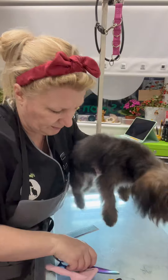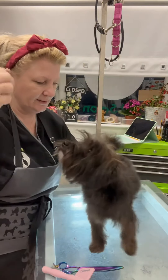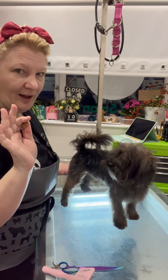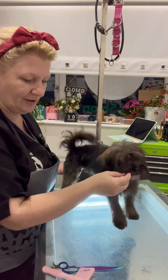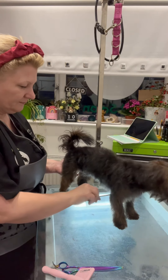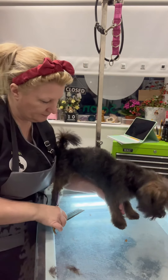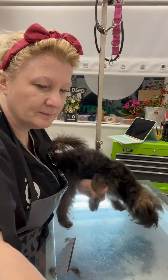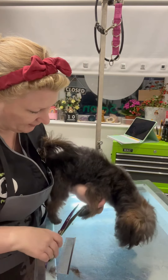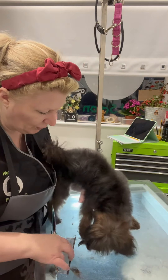We're running out of treats, aren't we? Right, let's see. We're going to stand — stand, stand, stand. Good girl, she's so clever this one. Could you make a show dog? You would! Good girl, good girl, good girl.